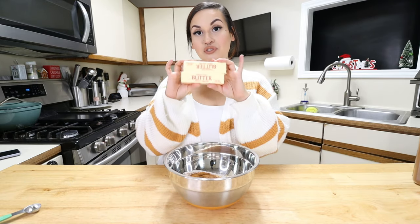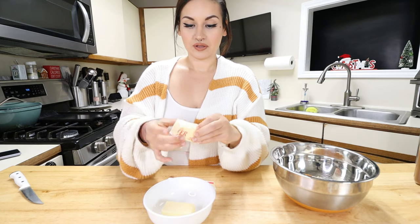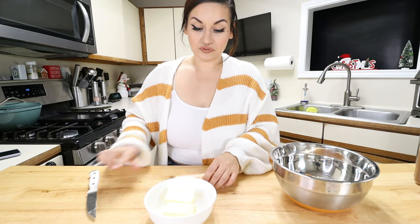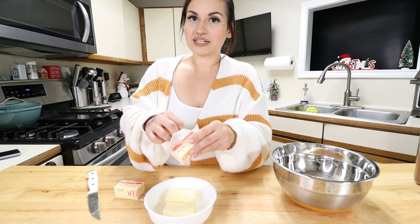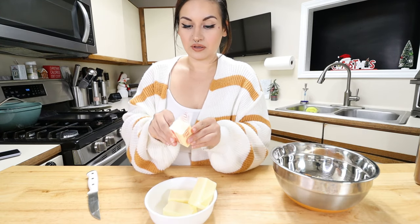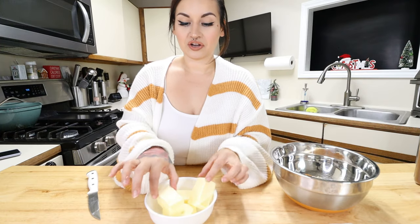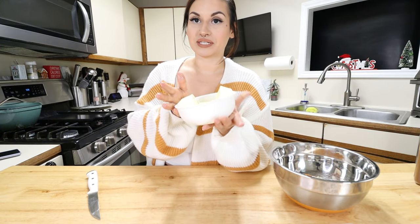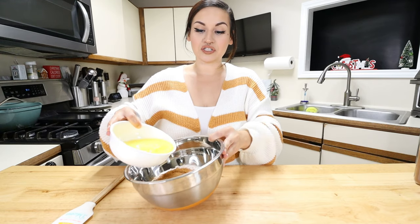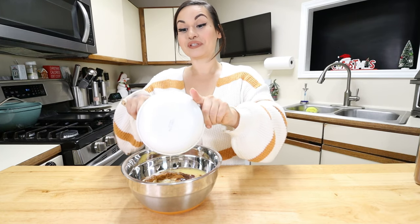Now let's melt down two sticks of butter. I cut my butter in half so it's easier to melt. This is just unsalted butter — you could use grass-fed butter if that's what you prefer, but I like to go with stick butter for desserts, it's just easier to have on hand. Into the microwave this goes. I'm glad my microwave has a melting button because otherwise I always explode butter! Okay, butter is melted — now we're going to add it to our mix.